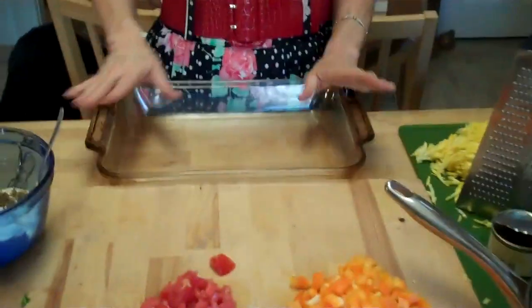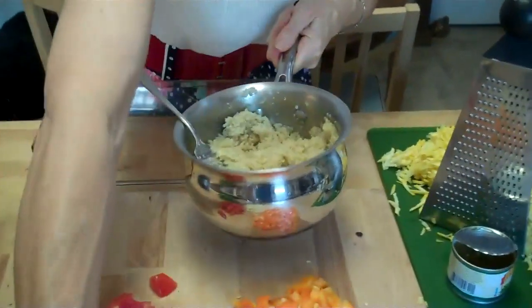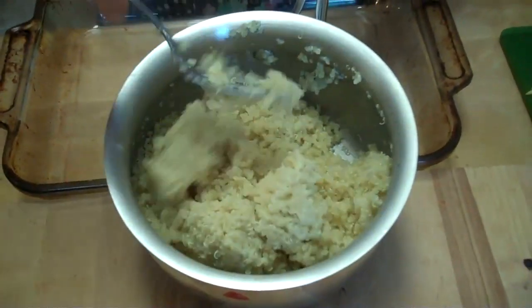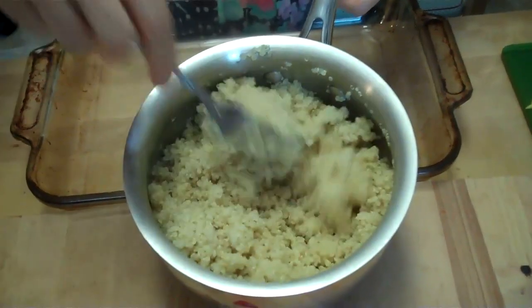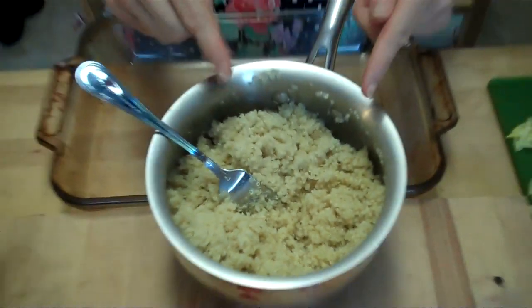So I have a casserole dish. And what I'm going to do is, instead of rice, I make quinoa. Now quinoa is very easy to make. It is a seed. I've taken quinoa — super easy. This is two cups of water, one cup of quinoa, bring it to a boil, turn it to simmer for 15 minutes, set the timer, turn it off and let it rest for five.